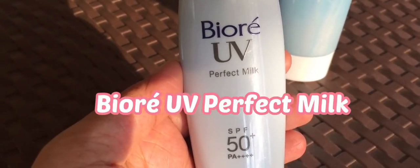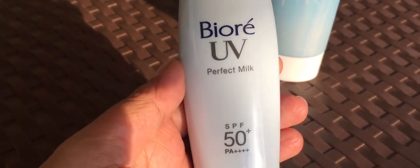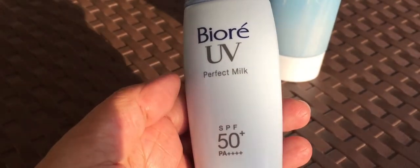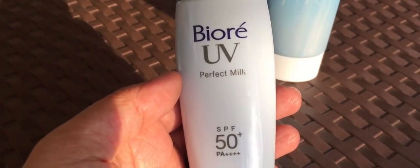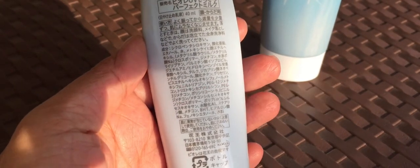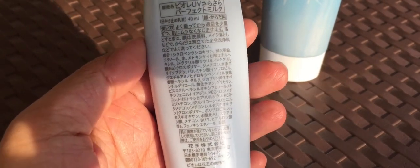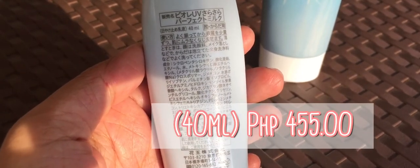I've been using BioRay Perfect Milk for three years and I love this product because it's lightweight and fast absorbing. I apply it on my face in the morning and it's good for the entire day. It's not waterproof though, but I observed that it doesn't wear off completely by sweating, at least for me. Some research says it's best to reapply sunscreen. By the way, this 40ml retails for P455.